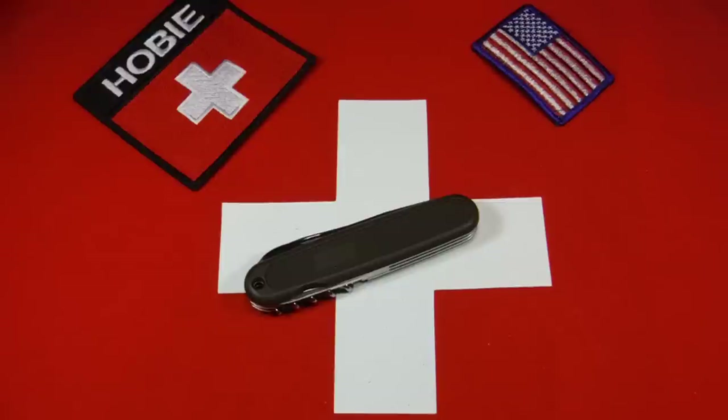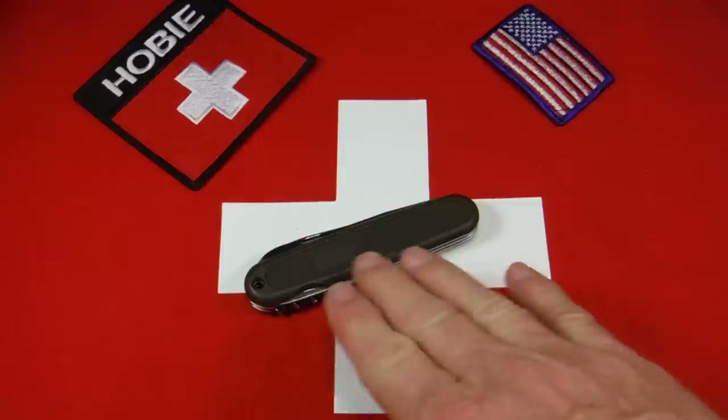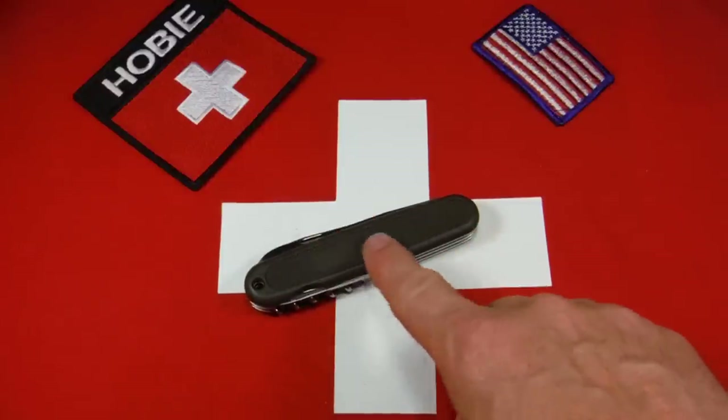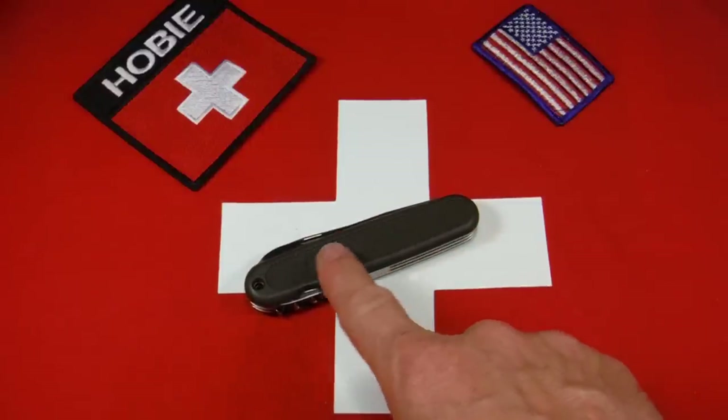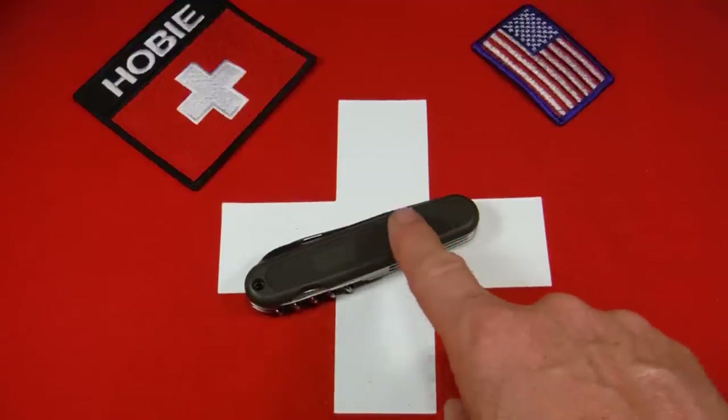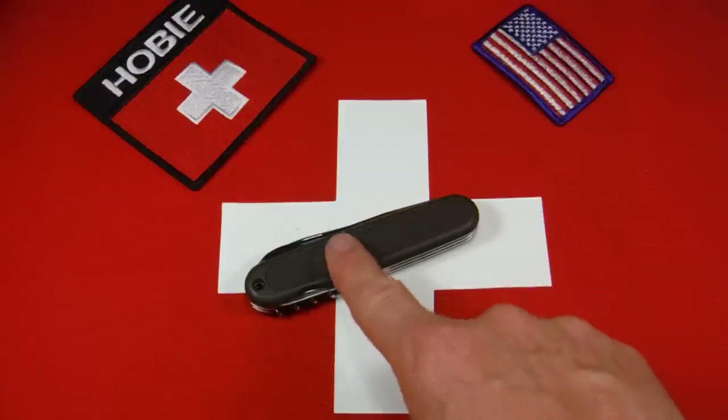There were a couple different versions. There was this nylon olive drab green version you see here, and there was a red version. The red version had the Swiss cross embossed in the center — this just kind of has a blank here. Now the German army knives look a lot like this, except they have a German symbol here of an eagle.